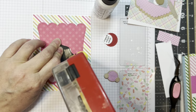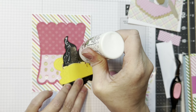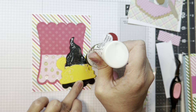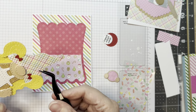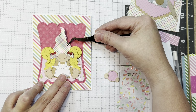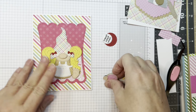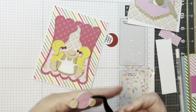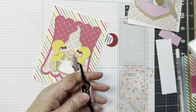I'm going to put this together — adding my little Gnome Girl to the front using some ATG tape and some Bearly Art glue, lining her up in the center. She looks super cute in her little apron. Then I'm going to give her a little cookie to hold — how cute is that?